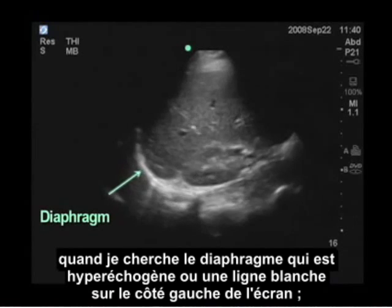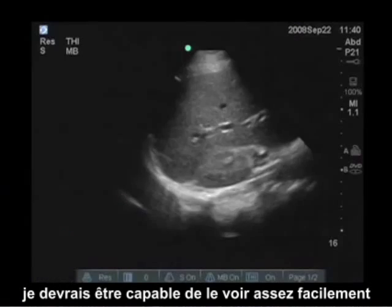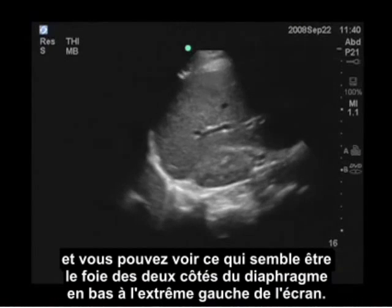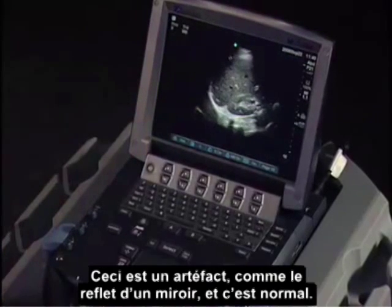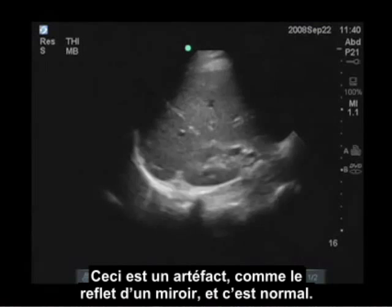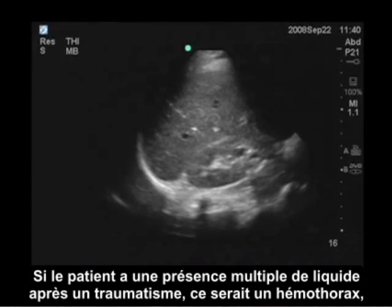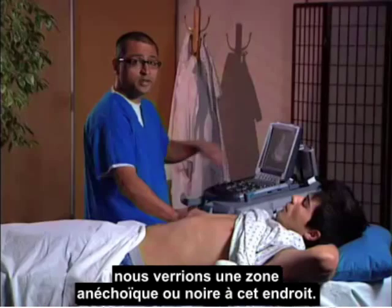I'm also identifying the diaphragm. When I look at the diaphragm, this is the hyperechoic or white line to the left side of the screen. You can see what appears to be liver on both sides of the diaphragm on the bottom far left of the screen — that is mirror artifact and is a normal finding. If the patient had a pleural fluid collection after trauma, that would be a hemothorax, and we would see an anechoic or black area in this location.